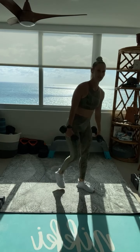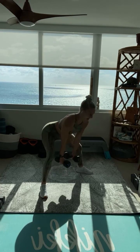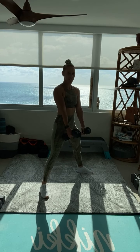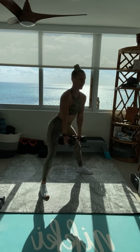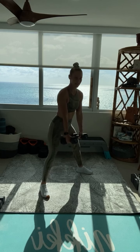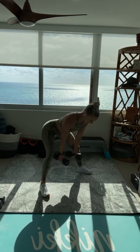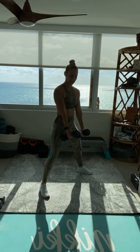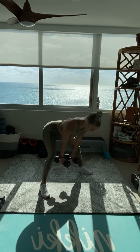We're onto that one and a quarter sumo deadlift now. Wide stance, double bounce at the bottom. Push those hips back. Tuck and squeeze at the top. Most important thing on all of our deadlifts is keeping that flat back — straight line from the top of your ponytail all the way down to that tailbone. Think about pushing those hips to the back of the room on that double pulse. Keep the shoulders tight.